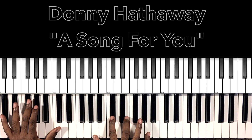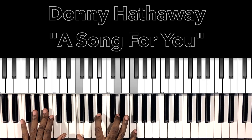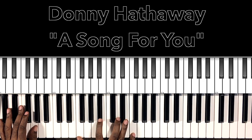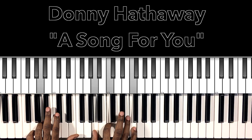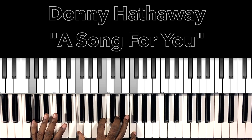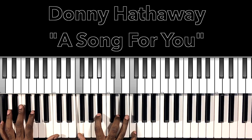'But now I'm so much better, and if my words don't come together, listen to the melody cause my love is in there hiding.' So that end — of course the B flat major, F major with an A in the bass — 'cause my love.' Now we're going to have our G7 — G dominant 7 — G in the bass, F in the right hand, B, D, F. Then we have our B flat with a C in the bass, F in the right hand, B flat, D, F.